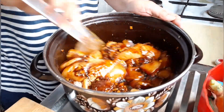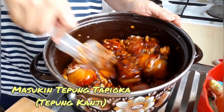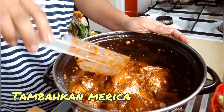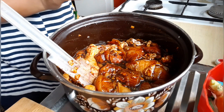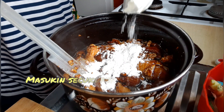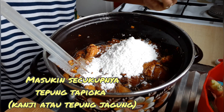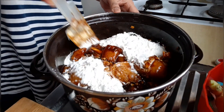Masukkan tepung tapioka atau tepung jagung — corn starch. Oh ya lupa, tadi nyebutin ini dikasih merica juga guys, ya dikasih merica. Tepung tapioka atau tepung jagung atau corn starch secukupnya, nanti soalnya digoreng. Lihat, segitu dulu, kita campurin, ini bikin lengket.